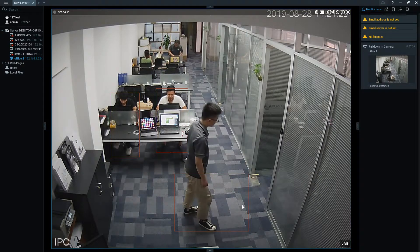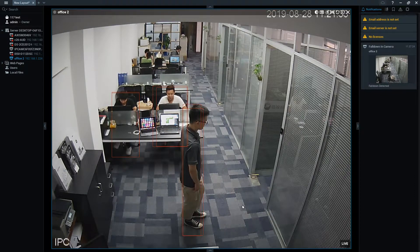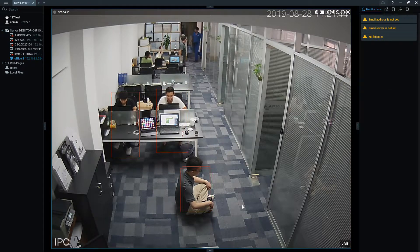The next thing we want to show is what if a patient or person sits on the floor. It is not falling — he is just sitting on the floor. Notice there is no alarm that goes off because he is sitting, not falling. Our algorithm is very accurate at identifying the difference.